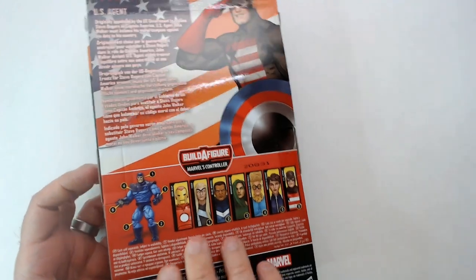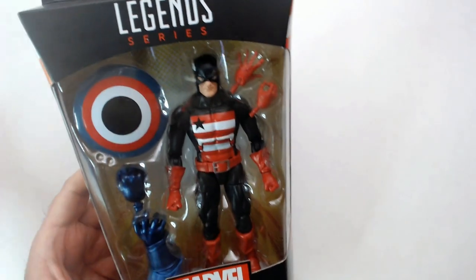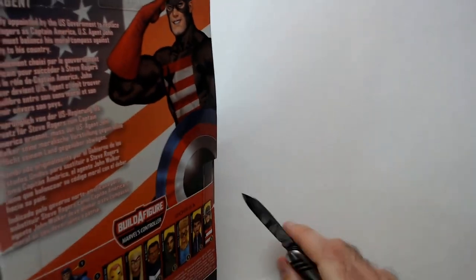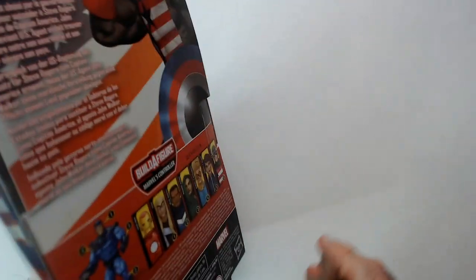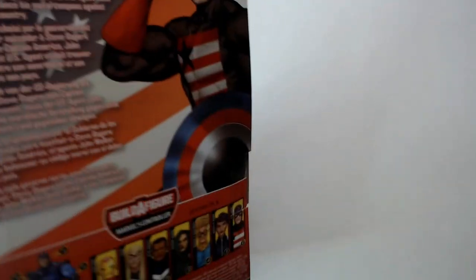I told myself not to collect Marvel characters, but when I see ones I really like - like Doom or US Agent - I do grab them. I try to get like one: I got one Superman, one Wonder Woman, but not go overboard. Let's see where the tape is here.